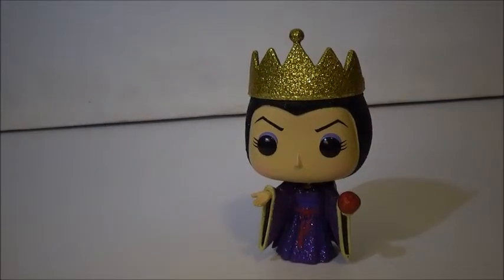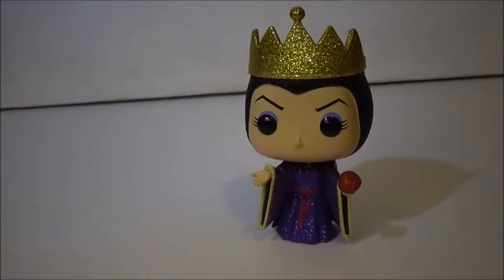Here is the Evil Queen — the Diamond Evil Queen out of the box. There is only one other review of this on YouTube at the time of filming this video, so hopefully I'll be the second review. It's cool to be the first review sometimes, but I do like watching other people's videos of things I have, just because I like hearing what they think. But it's the same pop, just glittery.